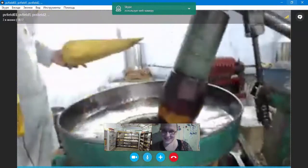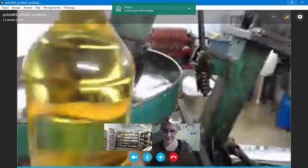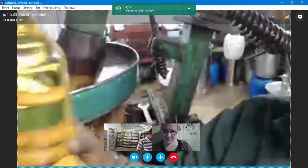This is a peanut oil. This is sesame oil. And that is coconut oil. Coconut oil.